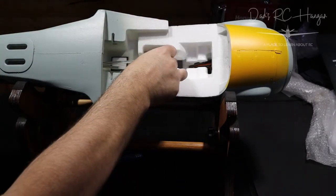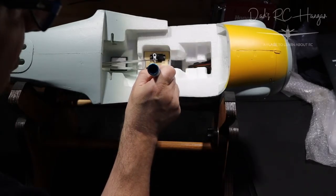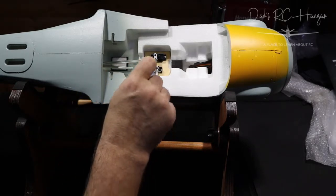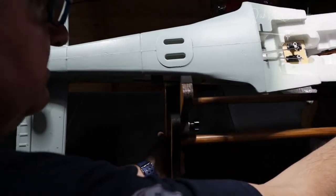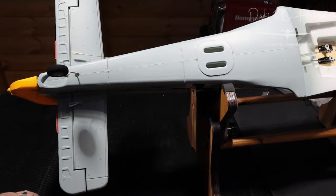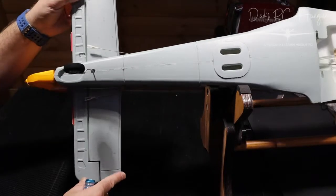You can put Loctite on there — I can't remember the proper name but you get different colors for different strengths. Blue would probably be good so you can still get it undone. If you use red it's very hard to get the nut or screw out. I'm pretty pleased with that — it's pretty straight. So if that's kind of like almost zero or 50 percent, if I move that a bit further — can you see? Let me move the camera without throwing it around.